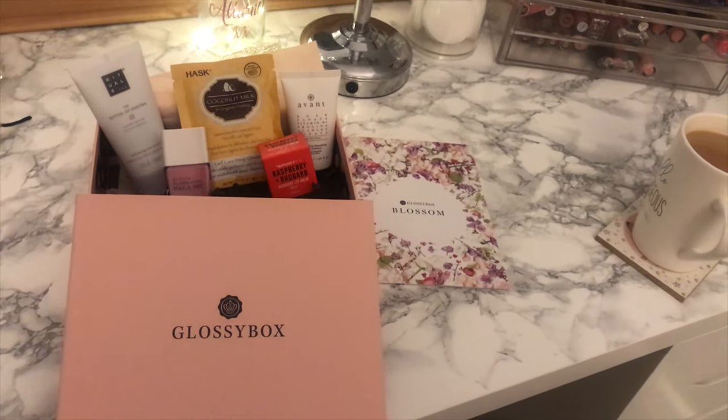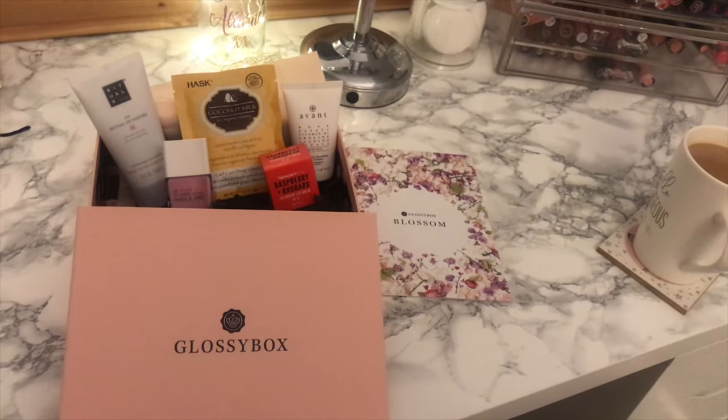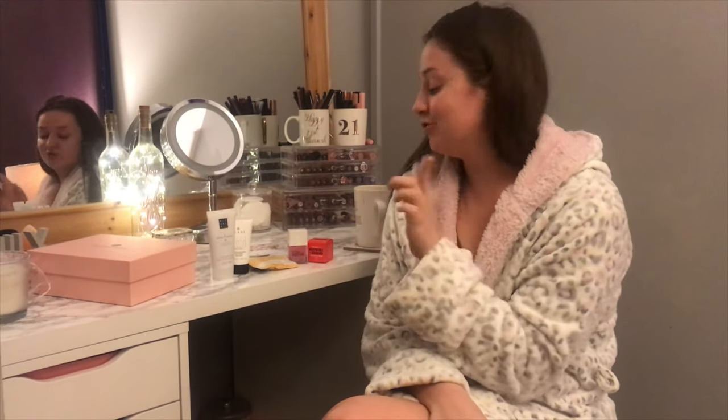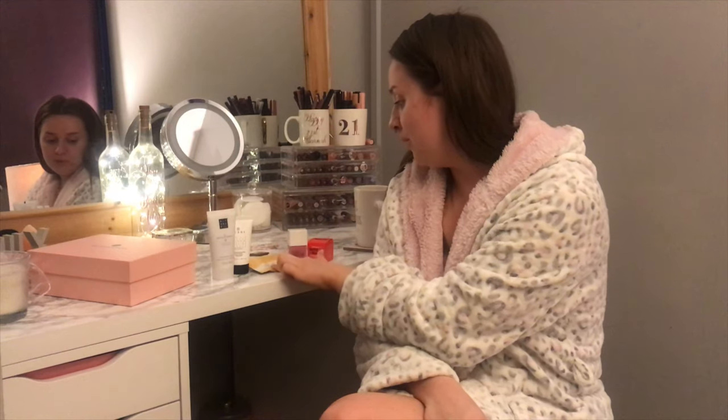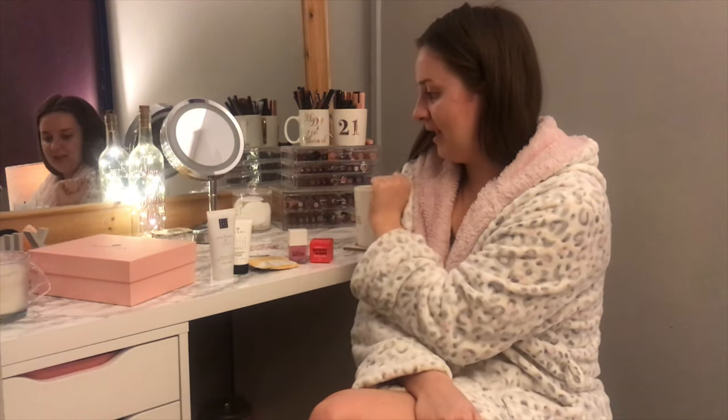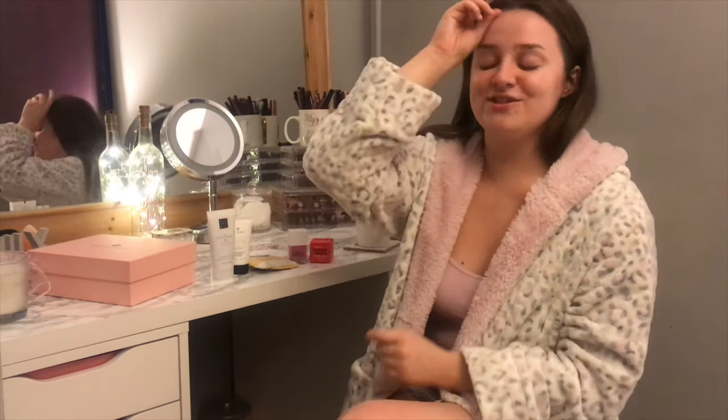Those were all the products in my first Glossy Box — safe to say I'm really happy with everything. The things I'm most excited to try are the coconut milk hair mask, the lip balm, and the nail varnish. I'm really glad I started this subscription because it gives you something to look forward to every month — it's a really good idea.